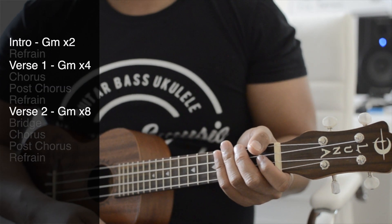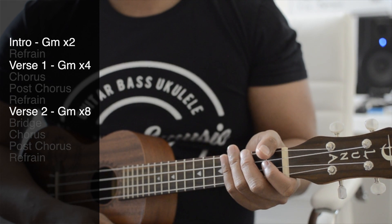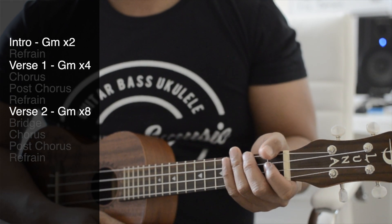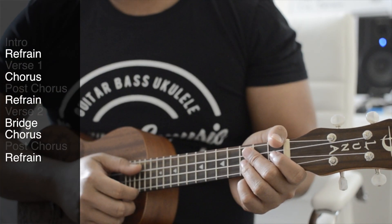So that was two lines of the intro. Verse one is going to be four lines of that, and verse two is going to be double that — so eight lines of that.